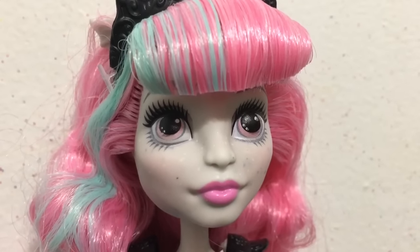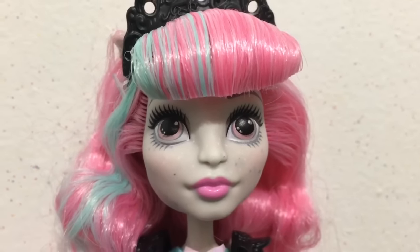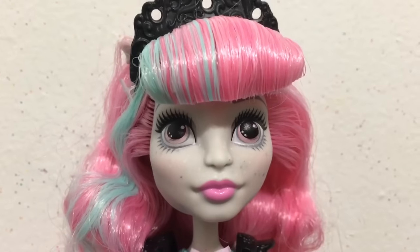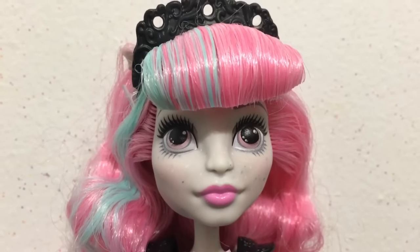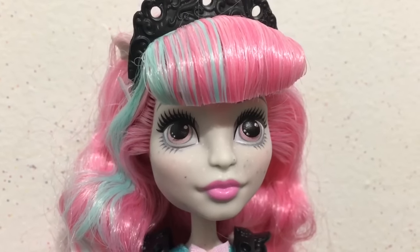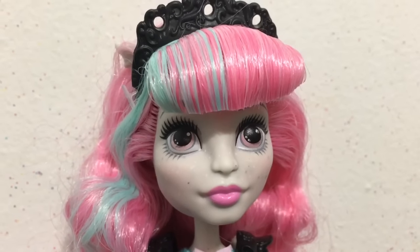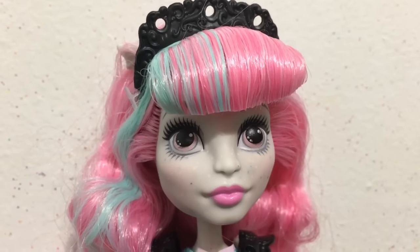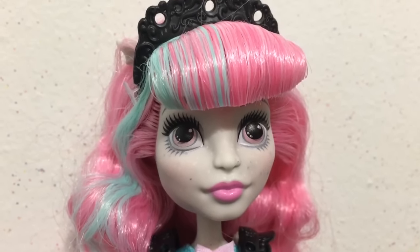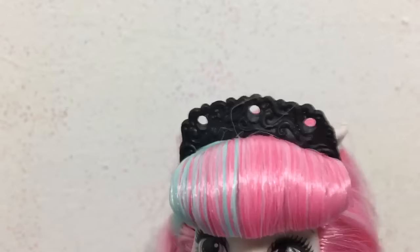We will check out her outfit before we put in any of the deco pieces. Here is a look at her face. I always think Rochelle has a very pretty face. I like the shape of her nose and lips. Overall I think she is just really pretty. She has pink blush and pink lips. I like the skin tone as granite because she is supposed to be a gargoyle.